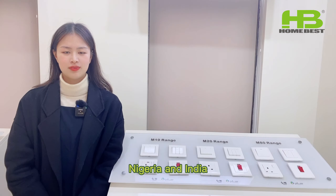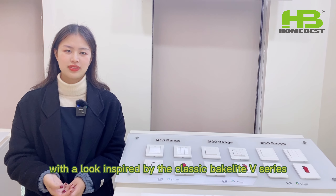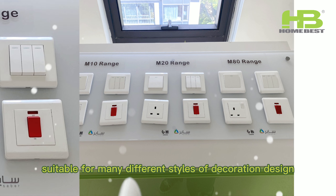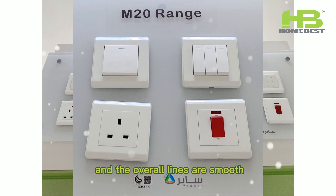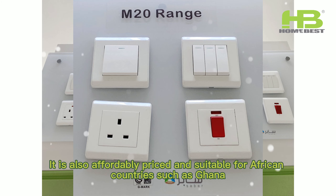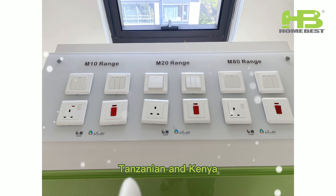The last one is our M20 series, with a look inspired by the classic black kit V-series. The overall design is simply atmospheric, suitable for many different styles of decoration design, and the overall lines are smooth, as well as the rounded edges, which do not give an abrupt feeling. It is also affordably priced and suitable for African countries such as Ghana, Tanzania and Kenya.